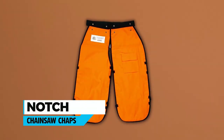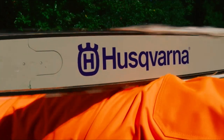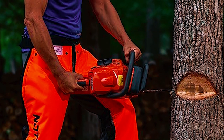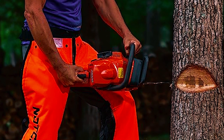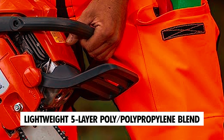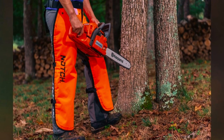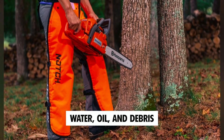Notch Apron-Style Chainsaw Chaps. The Notch Apron-Style Chainsaw Chaps offer reliable and comprehensive protection for chainsaw operators, making them an excellent choice for professionals in forestry and arborist industries. These chaps provide ankle-to-crotch, type A, chainsaw frontal protection, ensuring safety during chainsaw operations. Made from a lightweight five-layer poly/polypropylene blend, these durable chaps provide reliable protection in demanding work environments. The 100% polyester 600D Oxford fabric outer shell adds an extra layer of defense, shielding against water, oil, and debris.